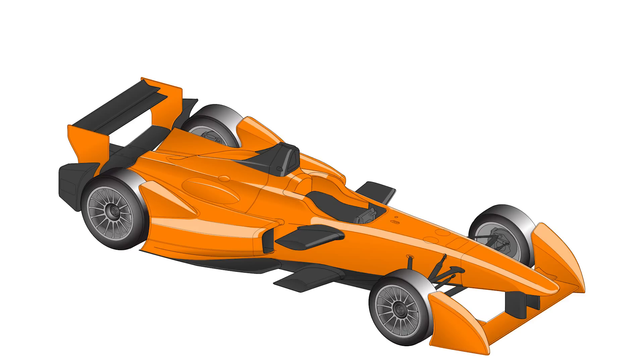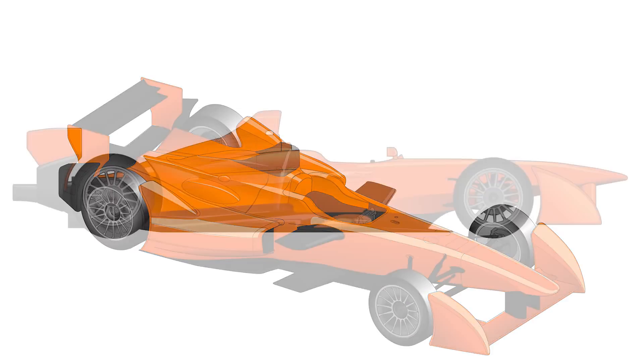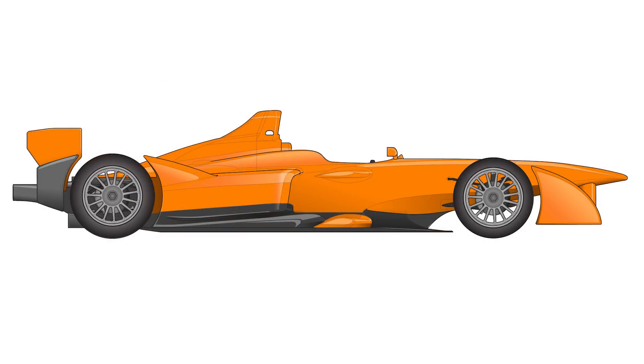At the back of the car, you have a fairly simple rear wing, and this provides the majority of the rear downforce. Underneath the car, unseen, is a shaped underbody, which is unlike a series like Formula One — you actually have very large tunnels underneath the car. These Venturis create lots of downforce under the car, with very little drag and very little disruption to the airflow behind it.